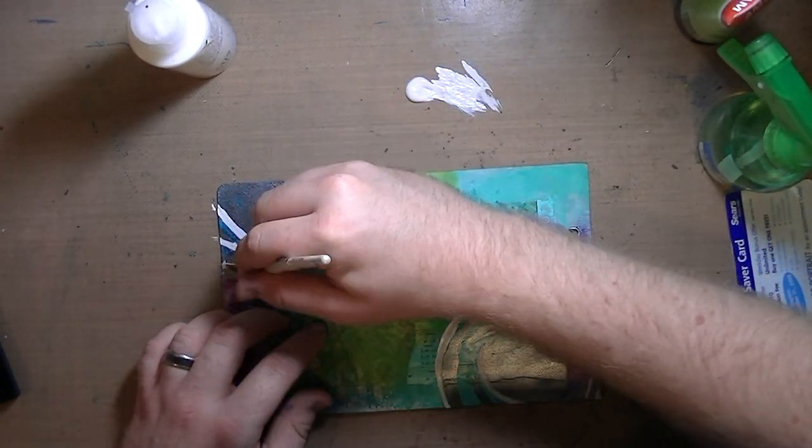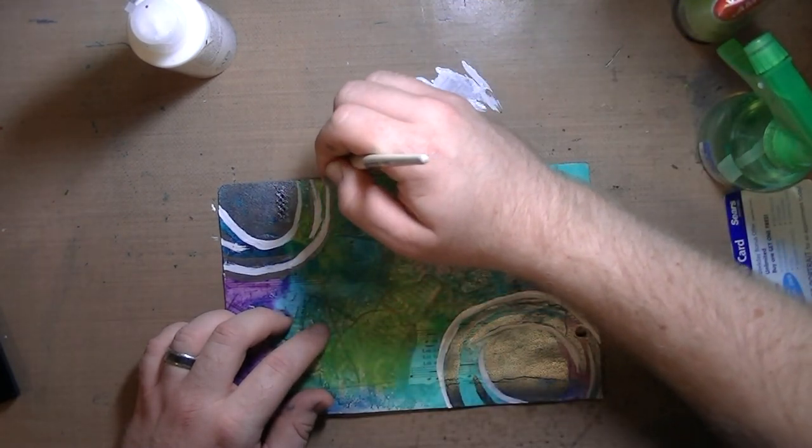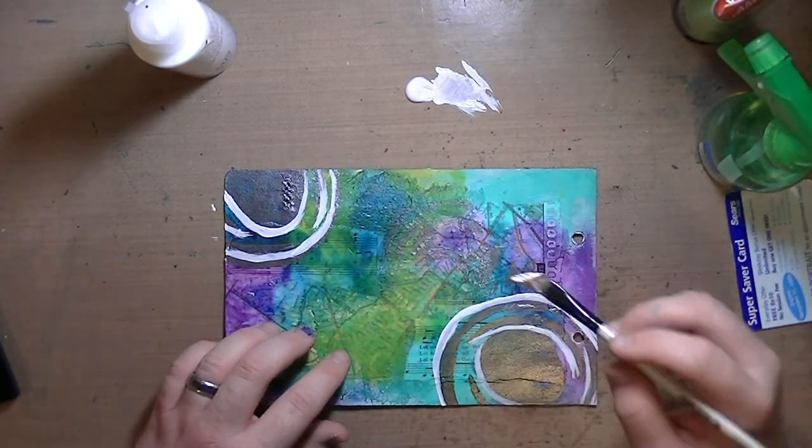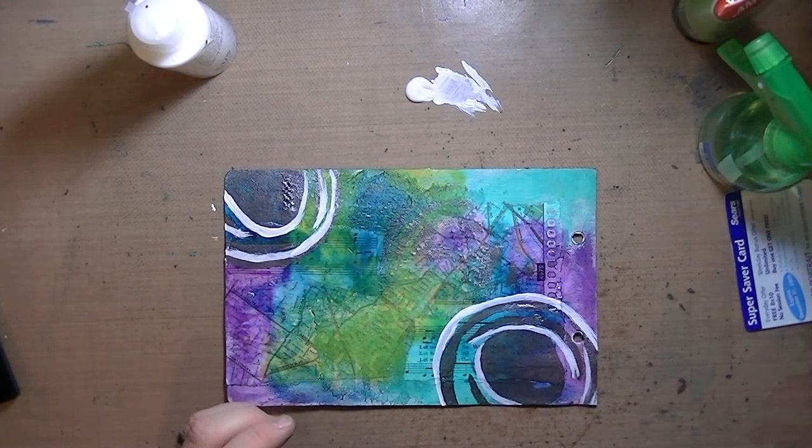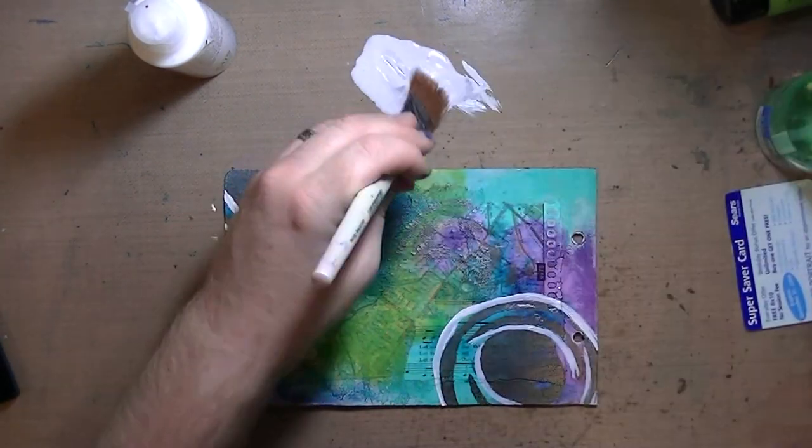Then I'm using some fluid acrylic by Utrecht, which is Blitz brand, and a blade brush. I'm just going around some of the edges, just defining some.